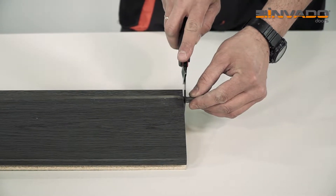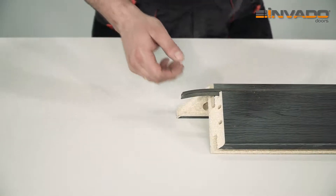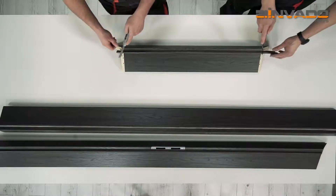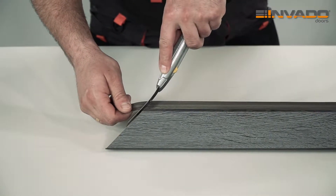Cut the excess of the seal. In vertical elements, the bottom part of the seal should be cut straight and the top part should be cut at an angle. In the horizontal element, both sides of the seal should be cut at an angle.